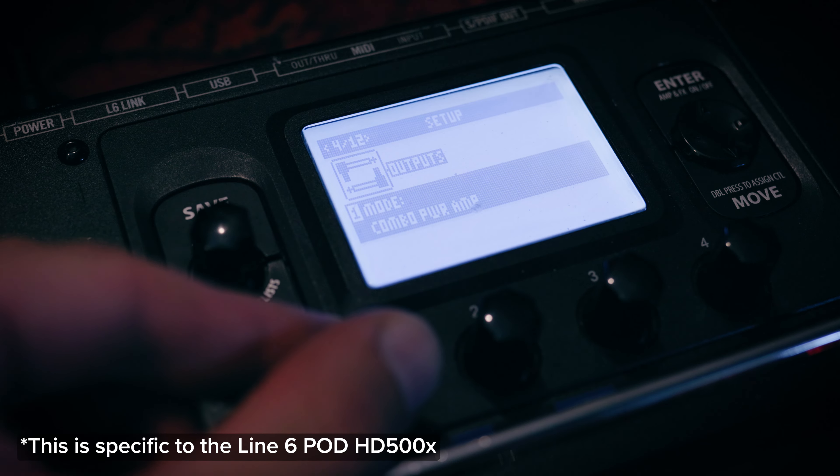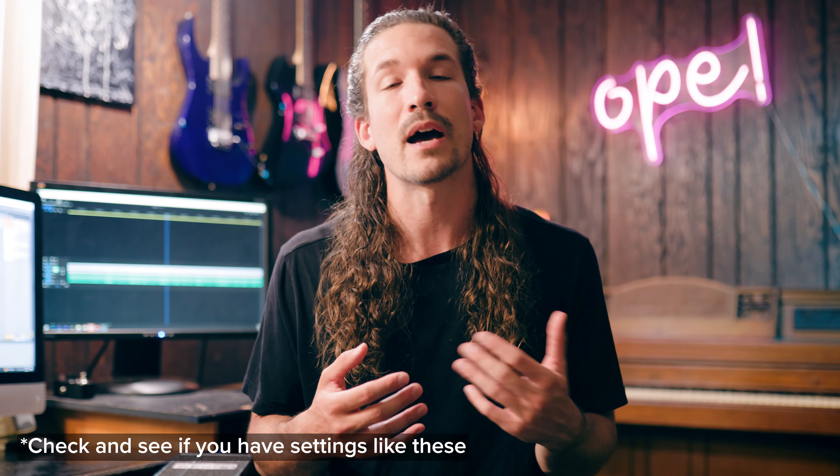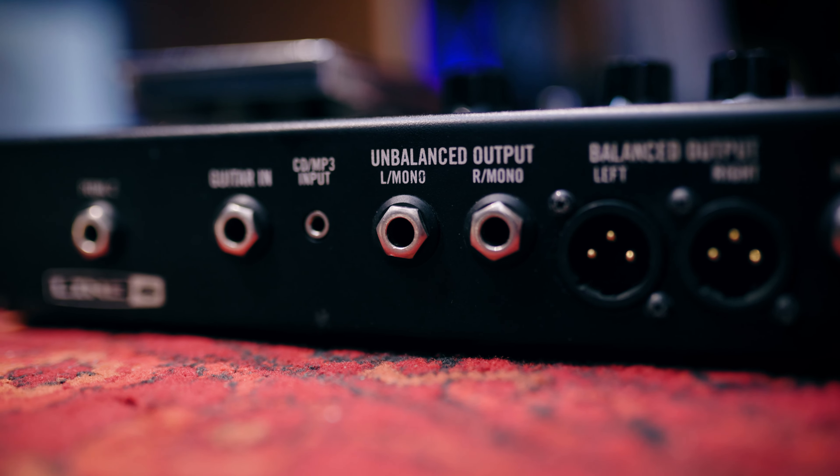There's also an option in the settings to select running direct or running to an amp, which has a big impact on the guitar tone and how the amp models function. If you're using a device that only has quarter-inch outputs, you may need to use a DI box when running to a mixer or PA. But some newer devices have balanced quarter-inch outputs and you don't need a DI box, so be sure to refer to your manual.